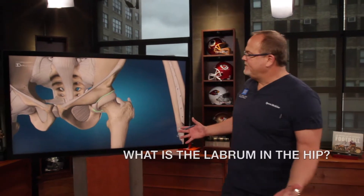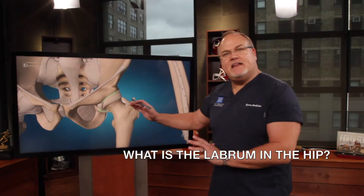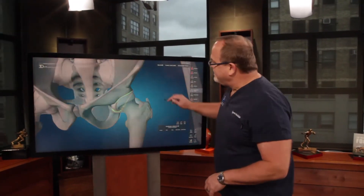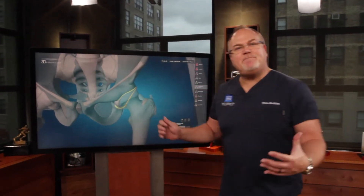What is the labrum in the hip? The labrum in the hip is just like the labrum in the shoulder, but the hip socket is very deep. If you look at the labrum in the hip, it's just a ring of cartilage that makes the socket deeper.